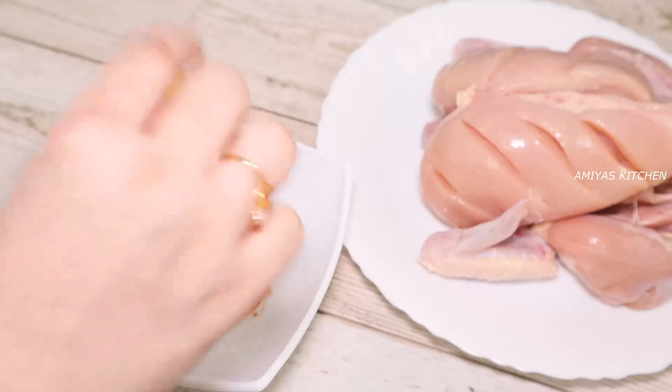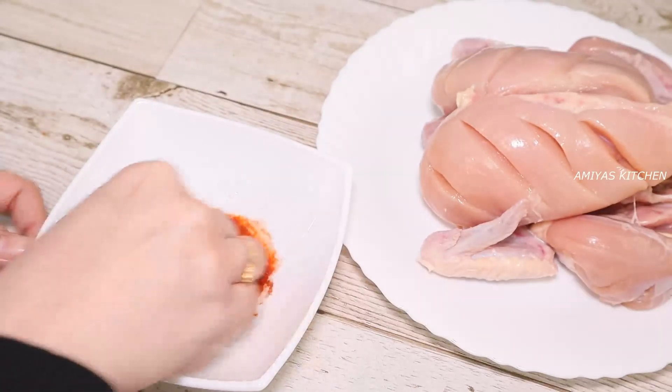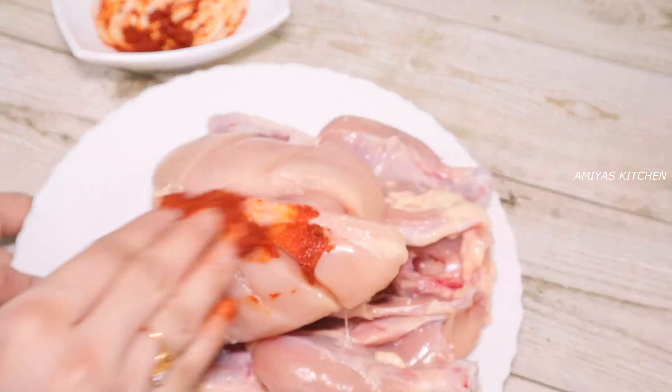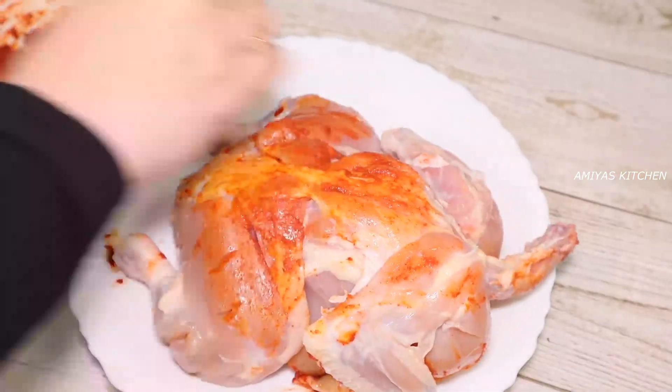Mix it — just mix it with the chicken. Let's put the chicken in the pan.